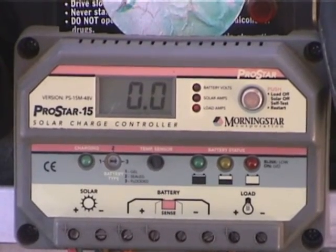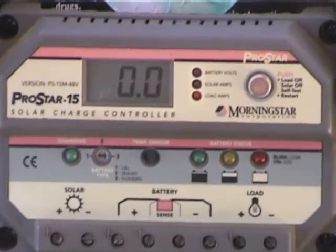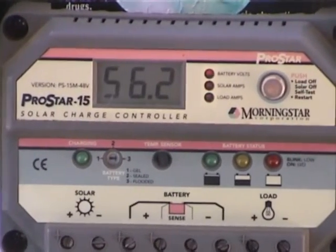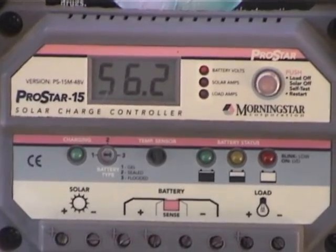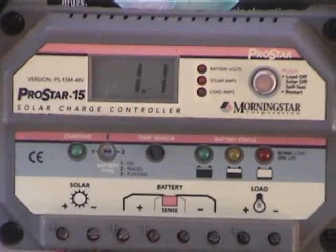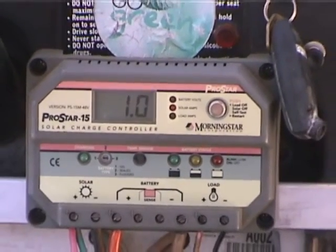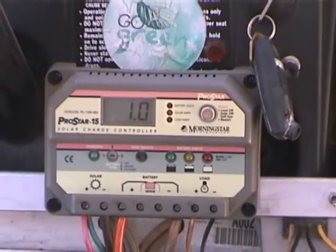If everything is ok, you must be able to see an indication in the charge controller's display. If everything seems normal, move the cart to the sun and check if the panel is charging the batteries. All original circuits of the cart are left as they were. Everything will work as usual, except that the batteries are going to be charged by the sun.